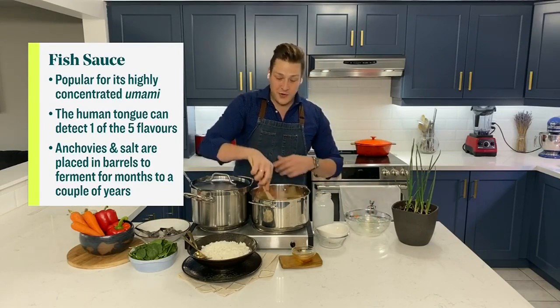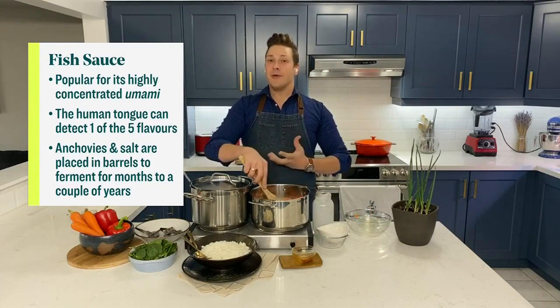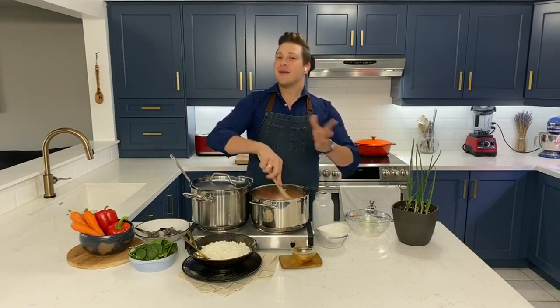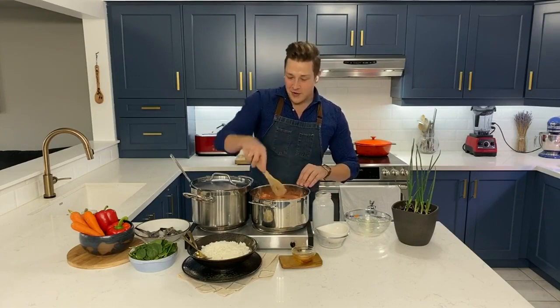Now all we want to do is bring this to a simmer, cover it, and leave it for one hour to just do its magic — cook and soften those vegetables.